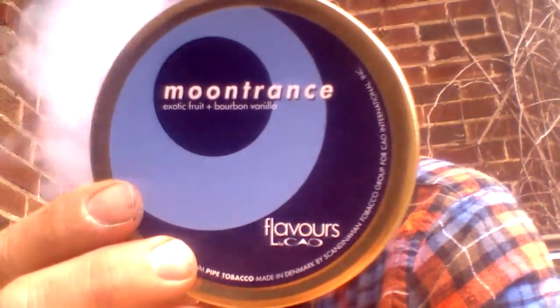You did a great job on this. And for my first smoke, for my inaugural smoke of my Good One Pipe, I'm having some Moontrans by — I never know how to say this — Kau Moontrans, which is an aromatic. The tin description is exotic fruit and bourbon vanilla.